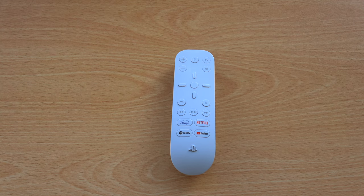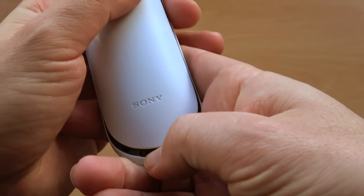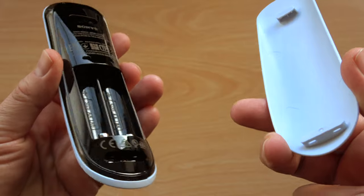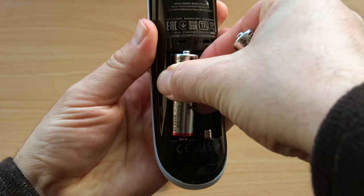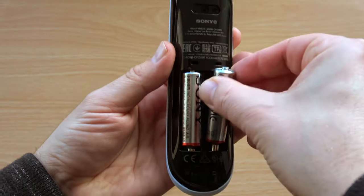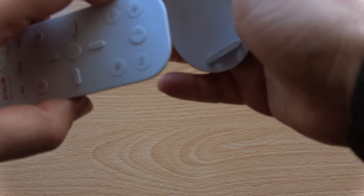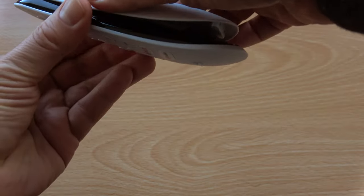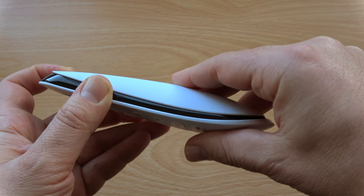This is how you remove the battery case from the PS5 Media Remote. Pick it up. Underneath you can see there is a button that says push. Push it in and then push the lid forward, and it comes off like that. This is how you put the batteries in — one, two. And this is how you put the cover back on. On the cover there is a protruded part. Line it up in the groove just there. Put it in and then slide the cover to the right until you hear a click. There you go, easy as that.